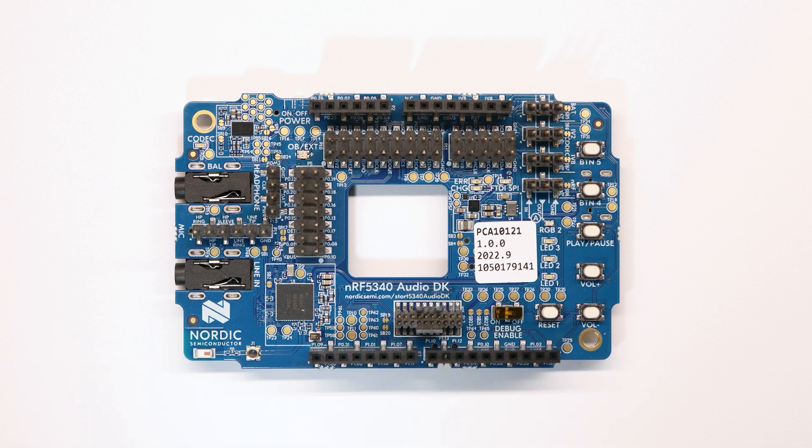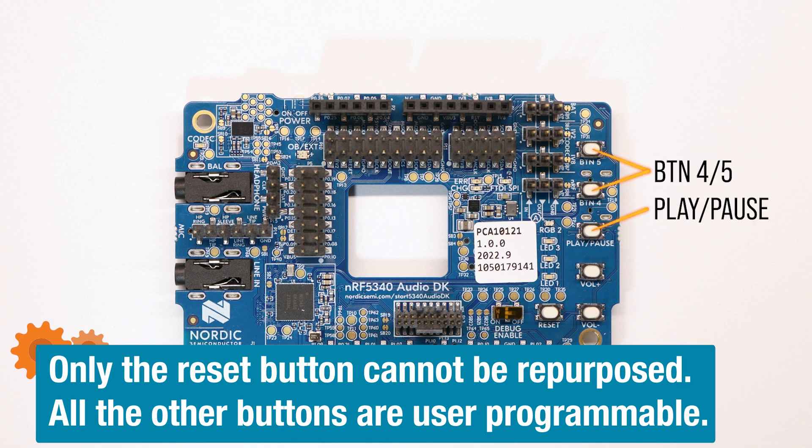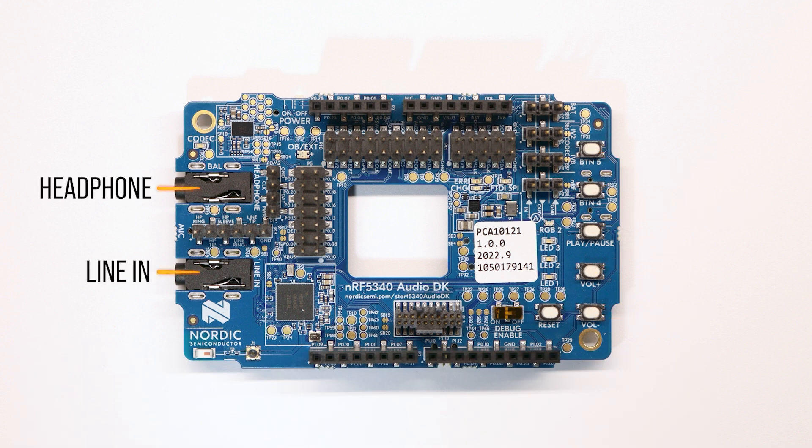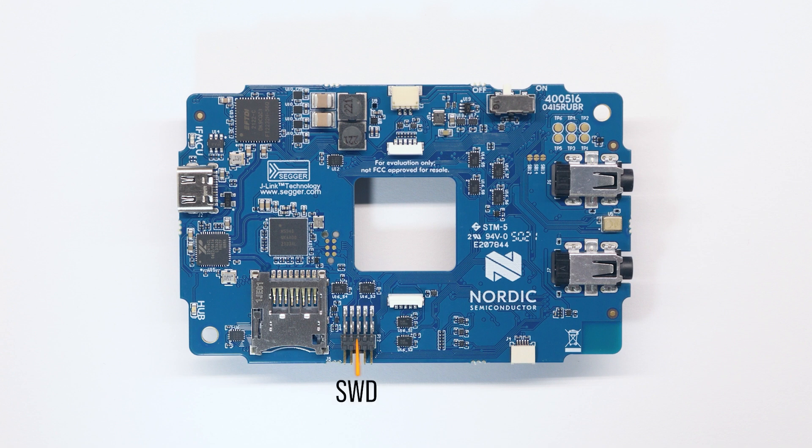There are also buttons on the front side which are user programmable. These are buttons 4 and 5: play, pause, volume up, volume down, and reset. Lastly, there are two 3.5mm jacks, one for analog line level input and another for direct headphone out. On the back side of the board, we have an SWD, or serial wire debug port for all your debugging needs. In addition to that, there's an SD slot in case additional storage is required, a connector for the lithium ion battery, and a USB-C connector for programming and debugging, also used for streaming audio when configured as a gateway device. There's also a large RGB LED for the application. Yellow from the factory indicates it needs to be programmed, green means it's configured as a gateway, blue indicates it's configured as a left-channel headset, and magenta means it's programmed as a right-channel headset.